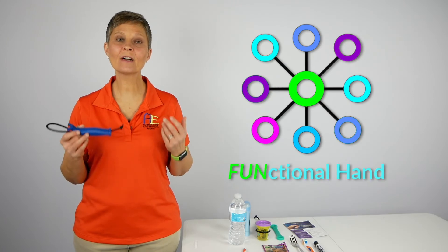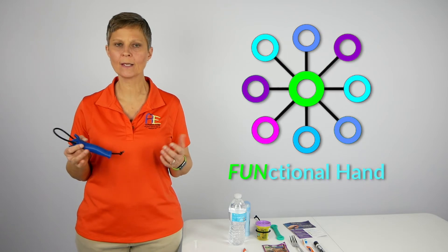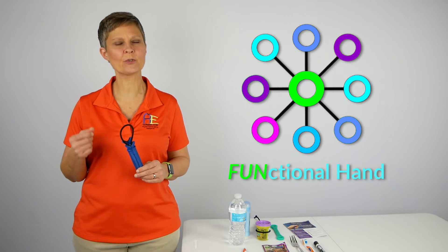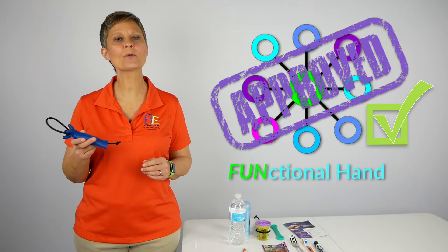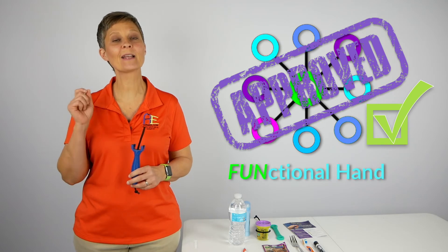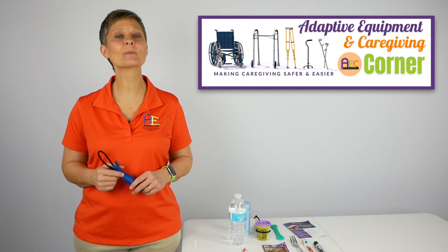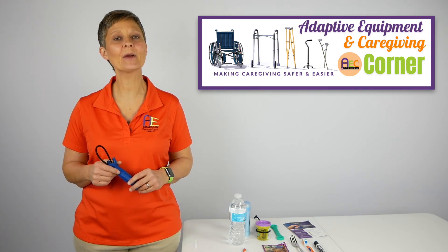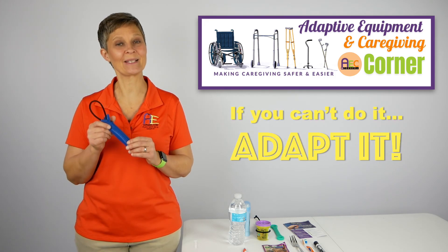In summary, the Functional Hand can be used by individuals from a wide range of ages and abilities. It may be slightly limited depending on the material, size, and weight of the object you're trying to hold, but all in all, we would certainly recommend the Functional Hand for those individuals struggling with grasp, in order to help with both functional and fun activities. Be sure to check out the comment section below for links and additional information. That's it for today from Adaptive Equipment and Caregiving Corner. Have a great day, and don't forget — if you can't do it, adapt it.